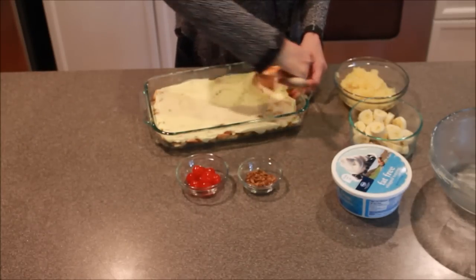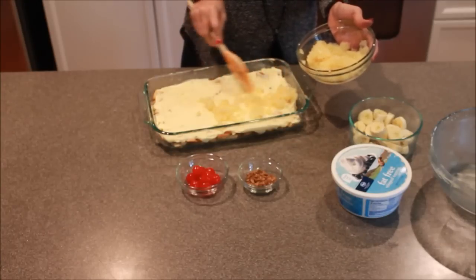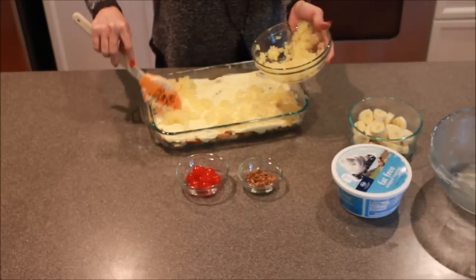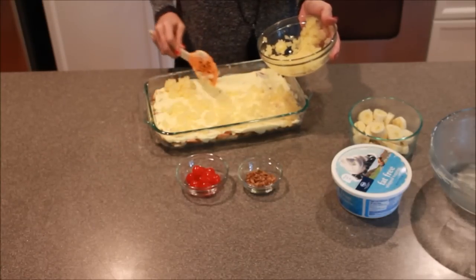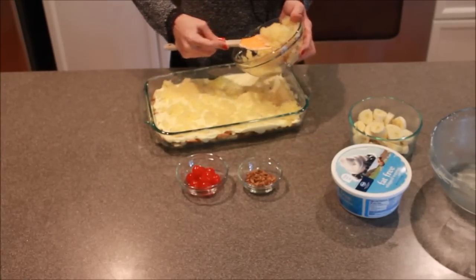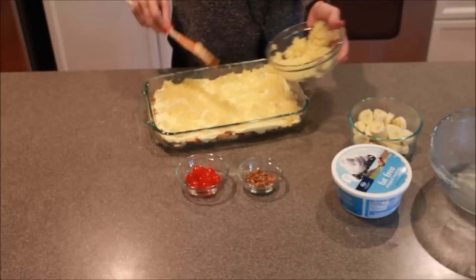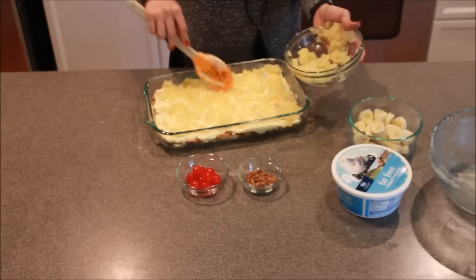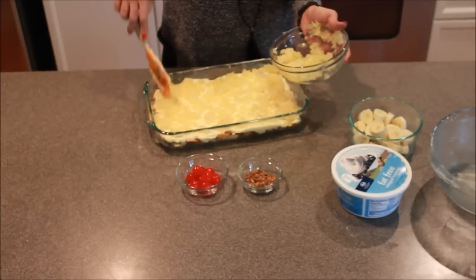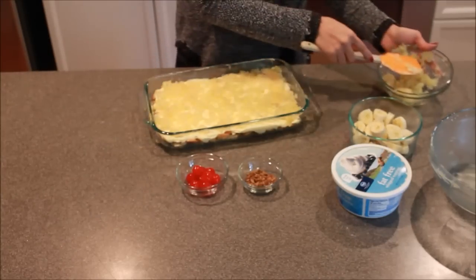This time we're going to add our crushed pineapple, and again we're just going to do the same thing — sort of layer it on top, not too heavy, try to get it spread out. Make sure that you have well drained the pineapple. You don't want all that juice down in there. You don't have to use the whole can if you don't want to — you can shorten that a little bit.